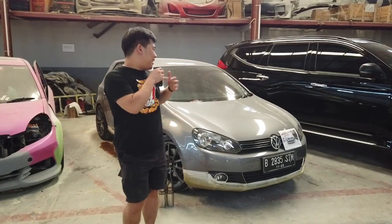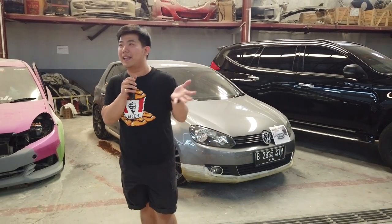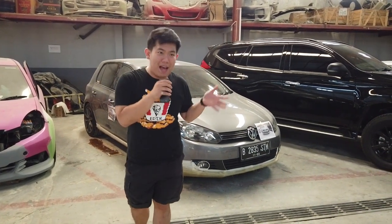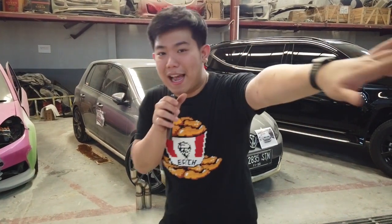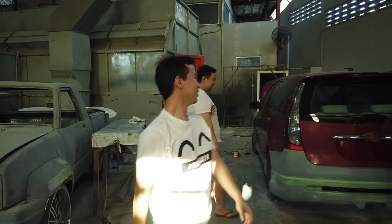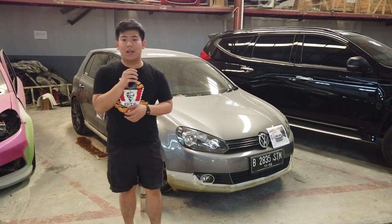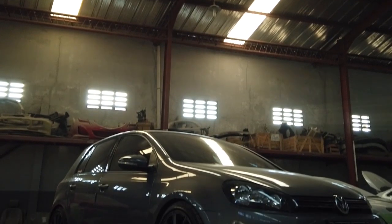Sebenarnya ini gue gak ngapalin. Ini kebetulan mobil idola dari Johan, jadi dia yang lebih pantas nge-vlog. Tapi dia lagi sibuk, ada Koko Kelpino, lagi pada sibuk semua. Jadi balik lagi ke gue. Mobil ini datang jauh-jauh dari Jakarta, salah satu customer kita juga.